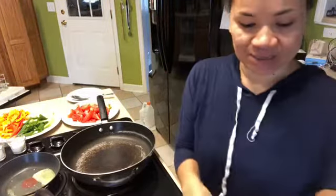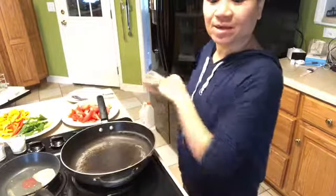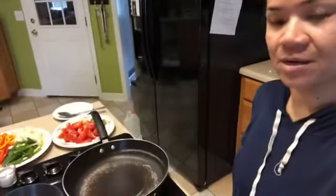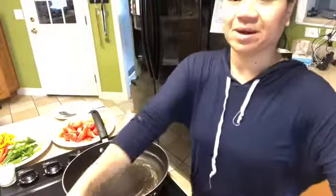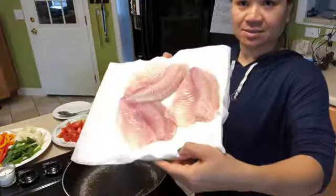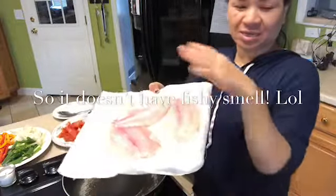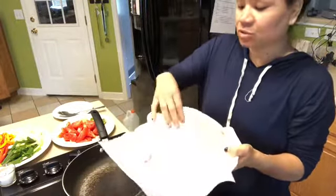I'm getting ready to make dinner. Tonight's menu is going to be tilapia fillet in sweet and sour sauce. Here are all my ingredients — I've prepped them up and they're all ready to go. Here is my fish fillet: it's been washed, I salted it and rinsed it out so we could get rid of that fishy smell. I'm just letting it sit on a paper towel to dry it up and pat it down.